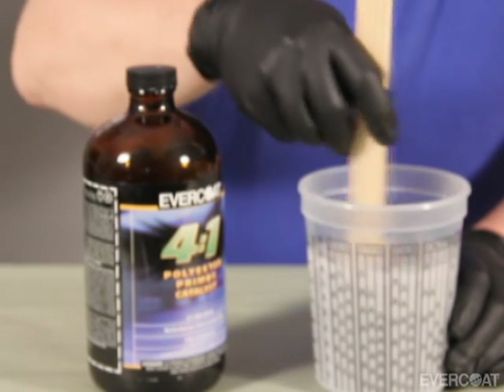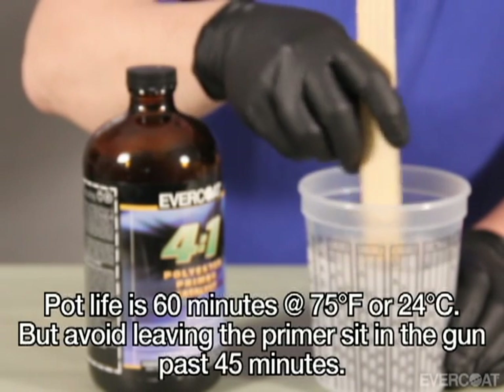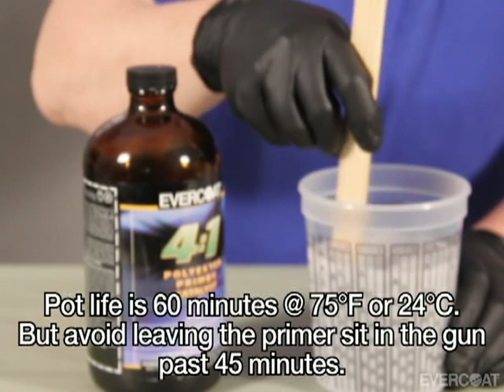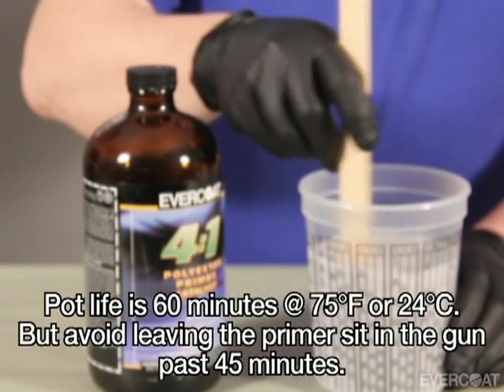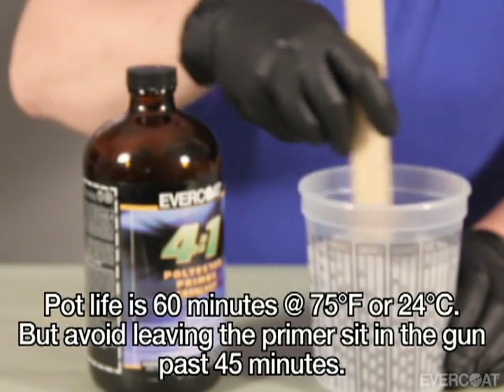After Finish Sand 4 to 1 has been mixed, you will have a working pot life of 60 minutes at 75 degrees Fahrenheit or 24 degrees Celsius. Due to temperature variations, avoid leaving Finish Sand 4 to 1 in the spray gun beyond 45 minutes.